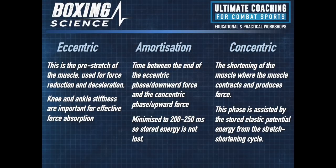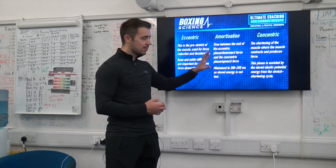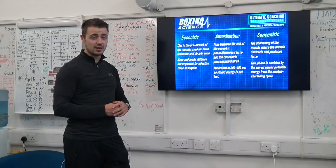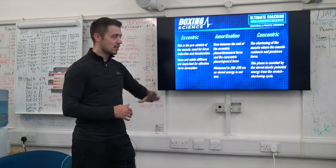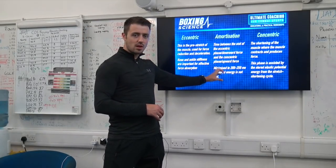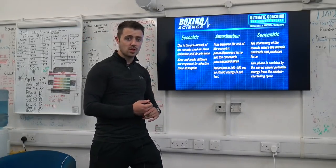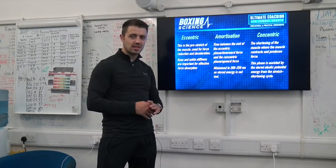The concentric phase is a shortening of the muscle — the muscle contracts and produces a lot of force in that short amount of time. This phase is assisted by stored elastic potential energy from the stretch-shortening cycle. The concentric phase is affected by the amortisation phase, but also the eccentric phase can affect the amortisation phase. So if the amortisation phase isn't optimised to 200–250 milliseconds, the amount of force produced in the concentric phase is affected.